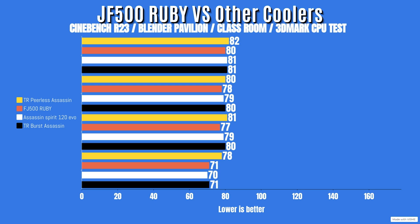What I'm going to do now is put a comparison graph up showing this versus others like the Peerless Assassin and the be quiet! Dark Rock Pro 5, because this is a dual tower cooler. It may have thinner fans, but it's still a dual tower. The graph will show the overall thermal differences between all the coolers I've reviewed.